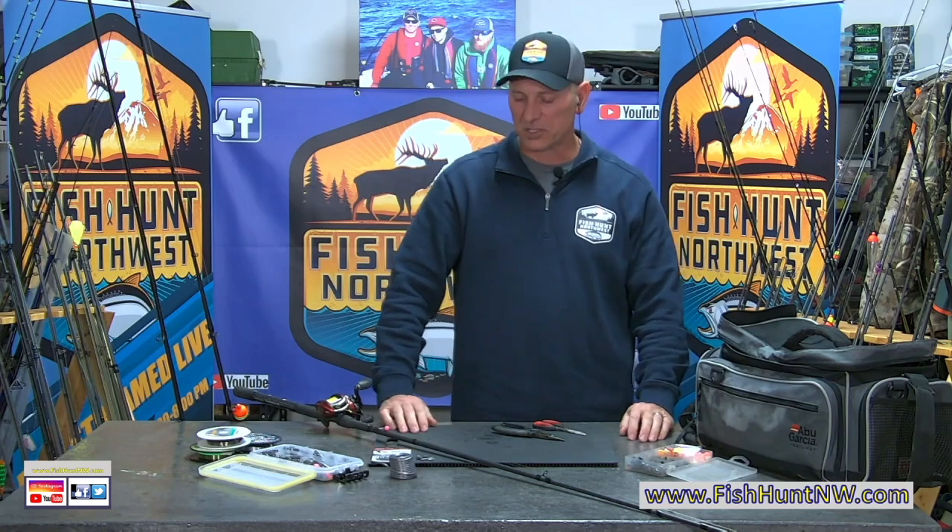Welcome back here in the Bait Lab, Fish on Northwest. Everything presented here in the Bait Lab is brought to you by Max Lure.